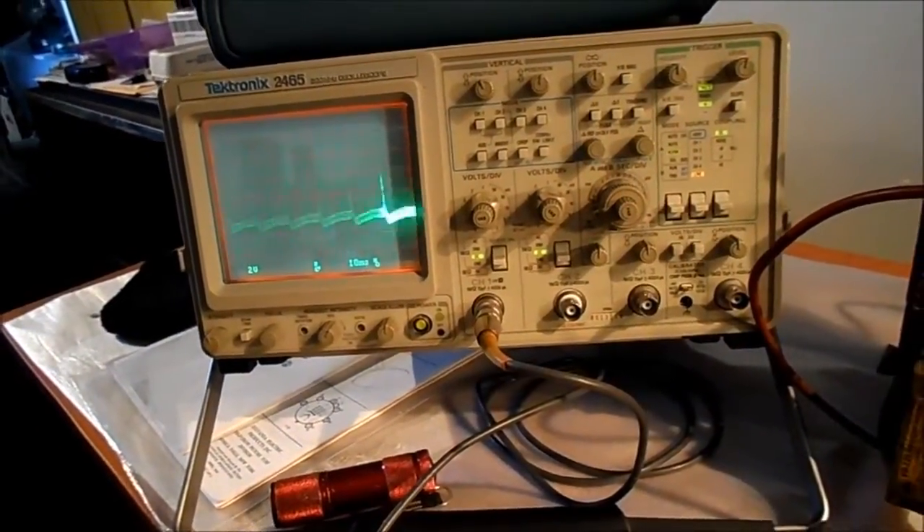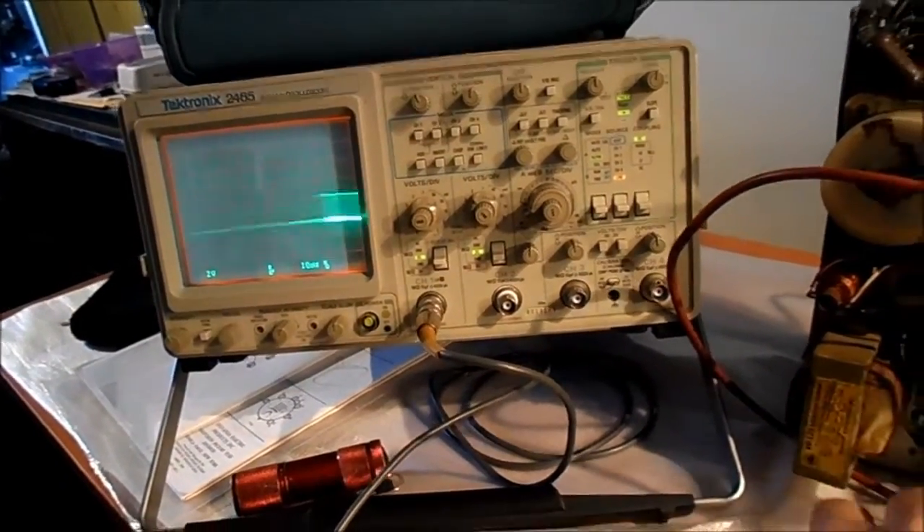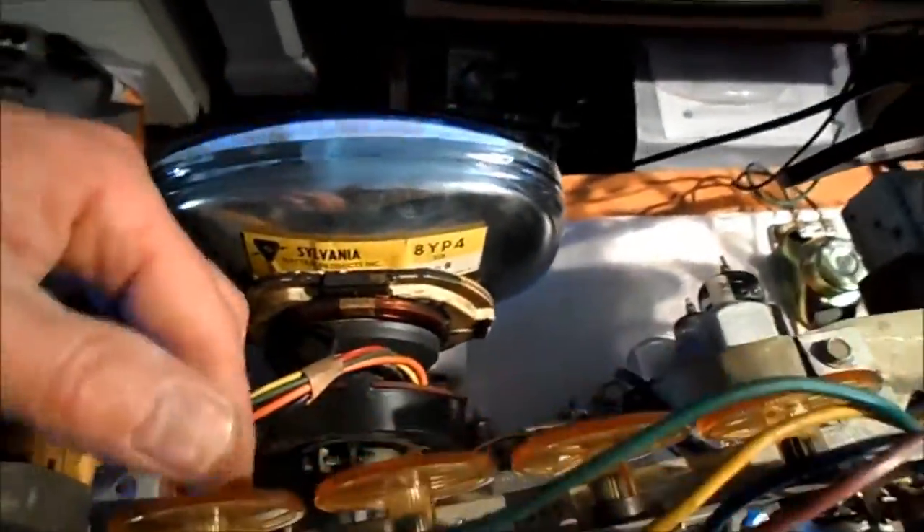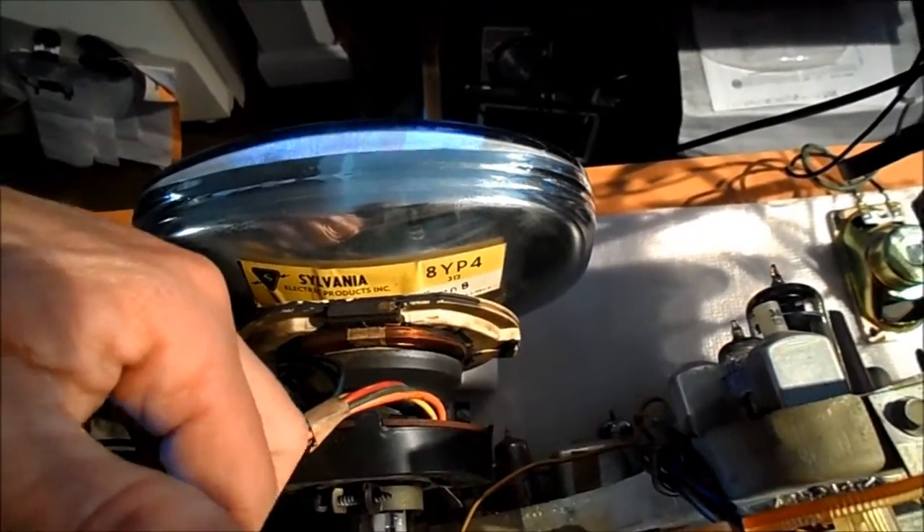I've turned the set back on, disconnected the probe, and turned up some brightness. Okay, it's rolling — let's see if we can lock it in. And it locks in. Pretty darn good. It seems to be locking in okay. I'm going to let this play a little while. Doing a range on the control — it seems to have a lot more range in it, so to speak. Go up and it doesn't roll. With the control way up, and it still holds.